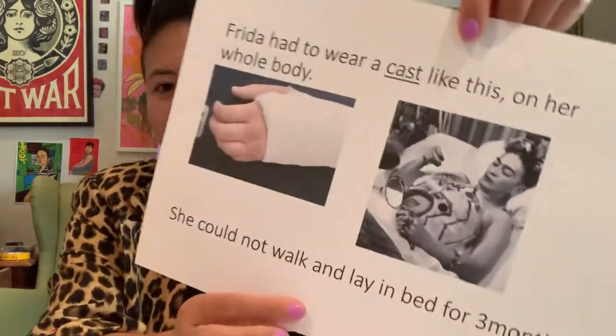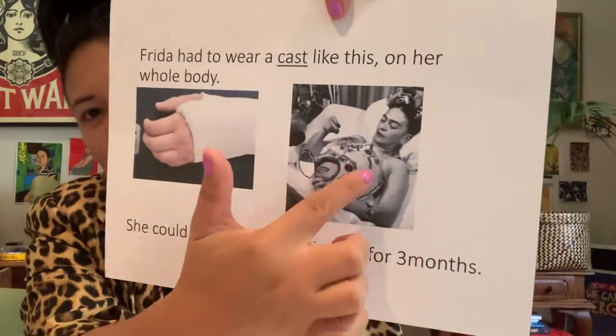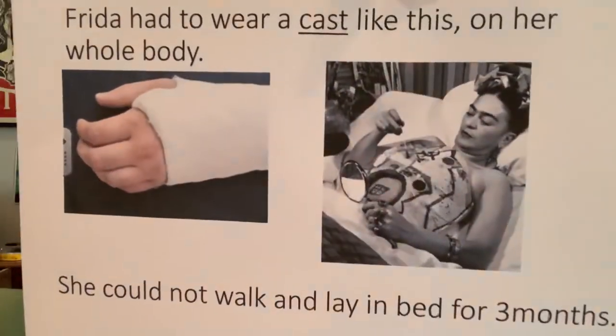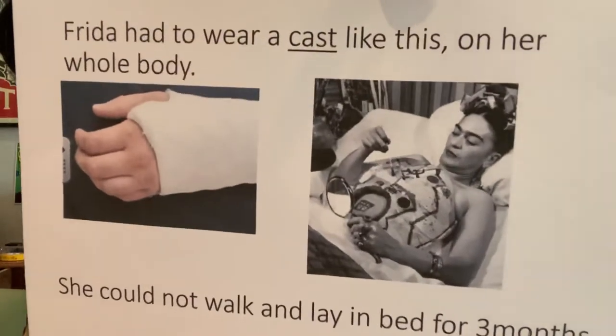One was that she was studying to be a doctor, and on the way to school she was actually in a bus crash that left her very, very injured. She had to wear a cast like this — some of you may have broken your arm — but on her whole body from here all the way down to her knees. So she was laying in bed for three months.